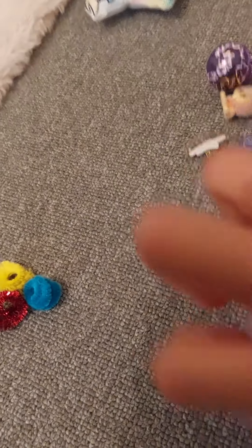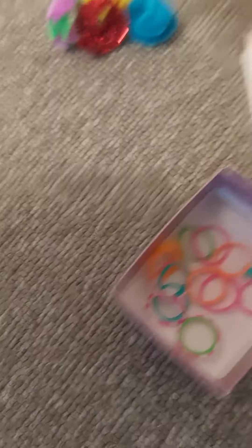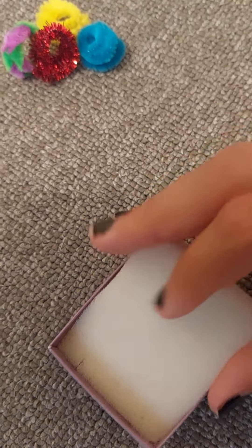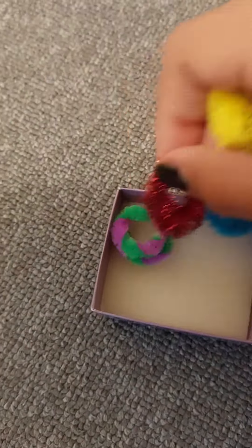Okay, there we go. Now let's quickly do this one. So this is where all the colors go, and these are the clothing. But only Gripple likes clothes because Chicken doesn't really like the clothes. But I don't force her to wear clothes, so I didn't make her clothes, but she's perfectly okay with that.